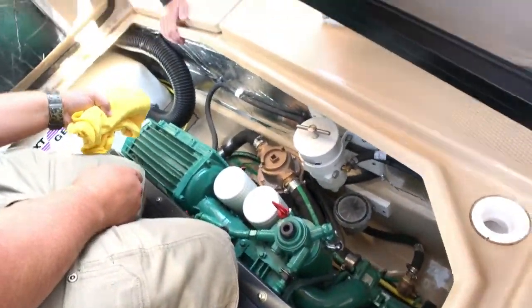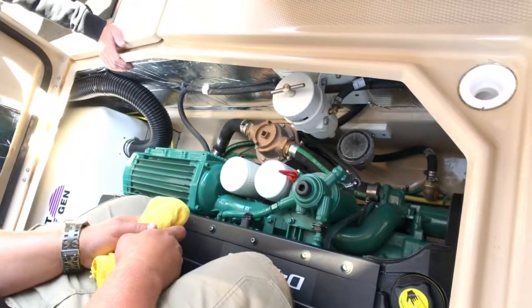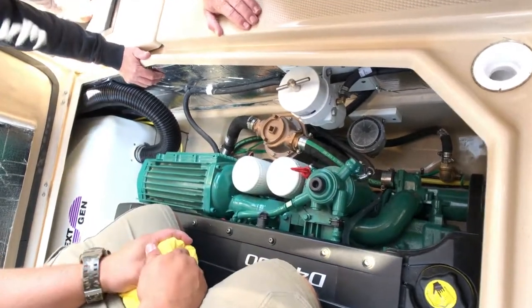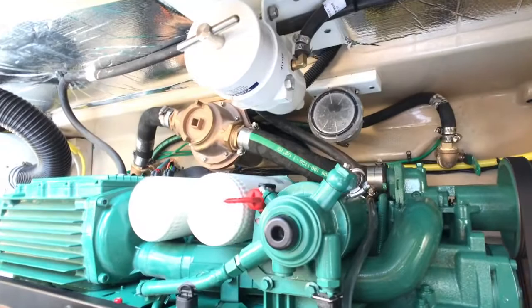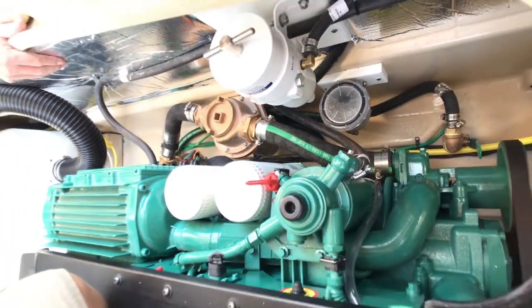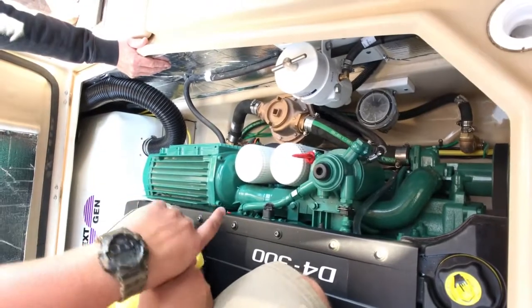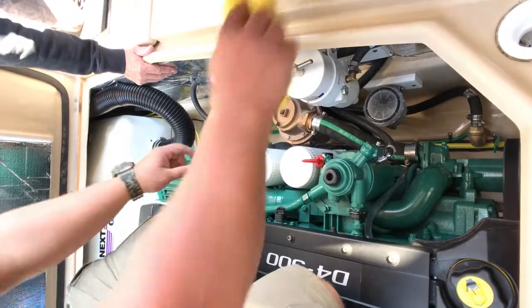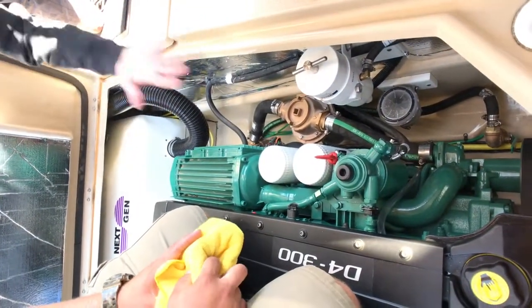Seacock open — I always like to make sure my strainer cap is just on tight. If you look from where you're at, you can actually see the bottom of the strainer; it has the clear bowl on the bottom side versus the top. So if you ever check for debris, I always look here when the engine's running. If there is debris, shut down the seacock.